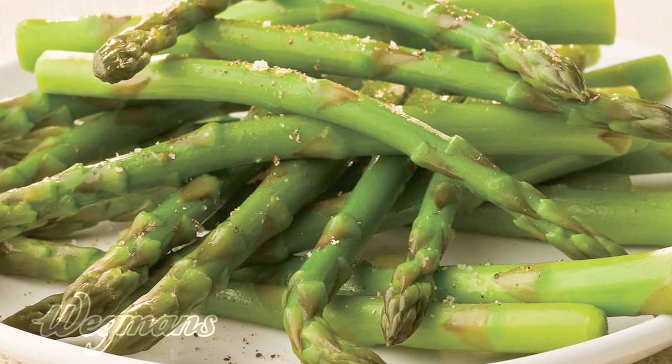There you go. You've got asparagus two ways in less than two minutes. There it is.